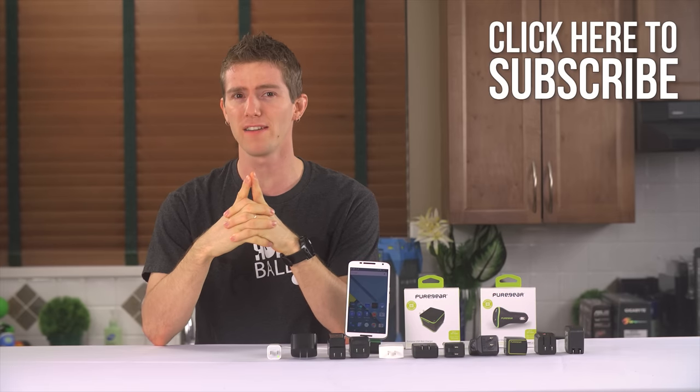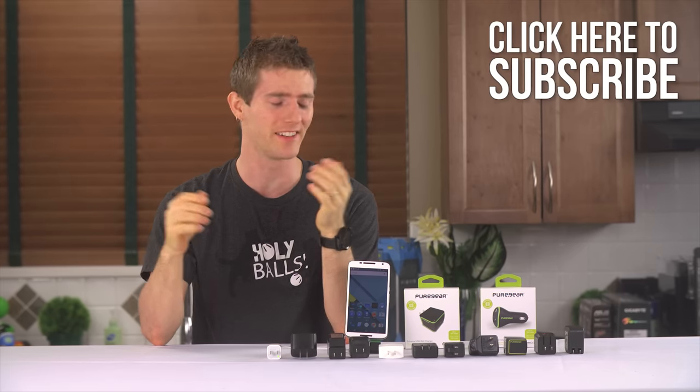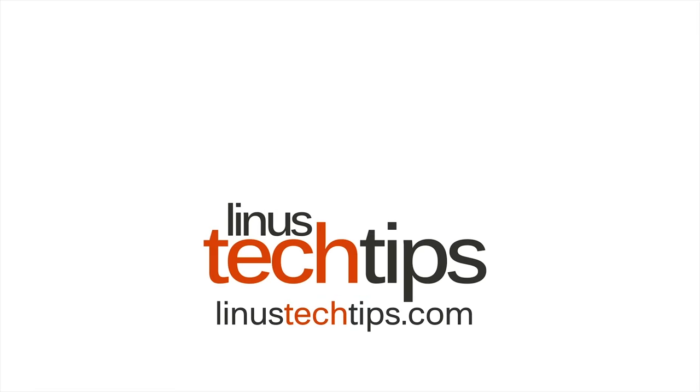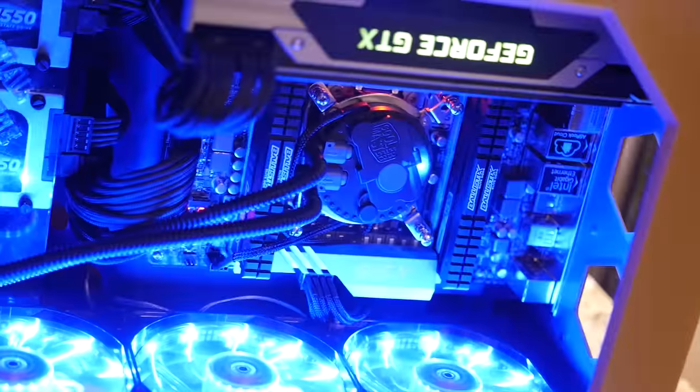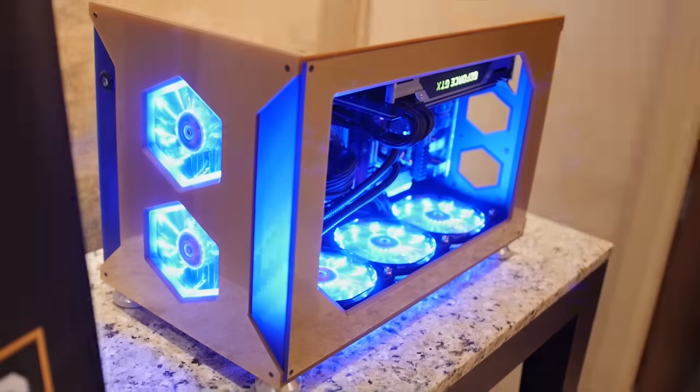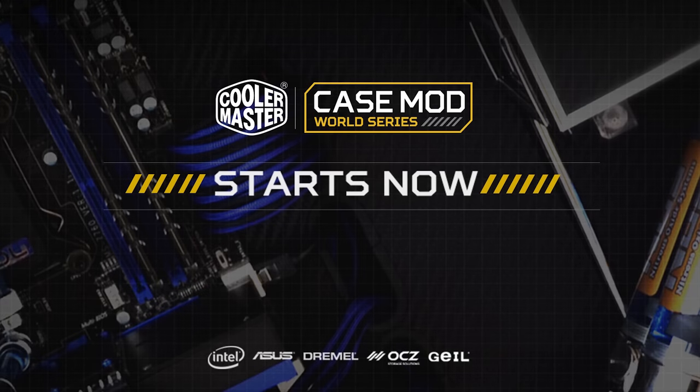And you know what else is wrong? Teasing upcoming videos like part five of Whole Room Water Cooling, when realistically they're at least two weeks out. And yet I'd do it anyway. Cooler Master's Case Mod World Series is your opportunity to show off your modding skills and win great prizes. Entries close February 7th, 2015. Click now to learn more.